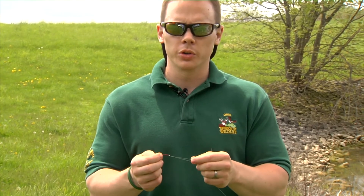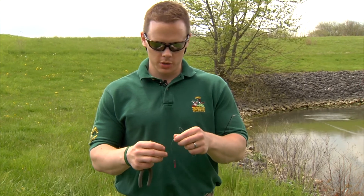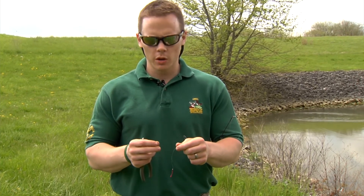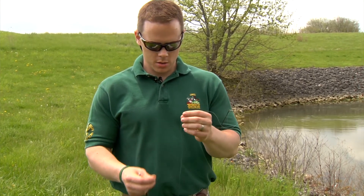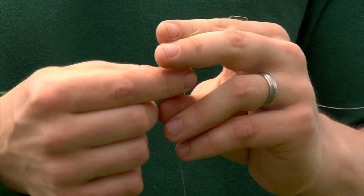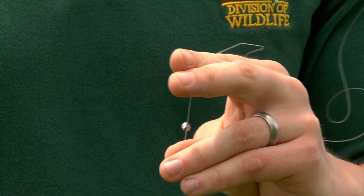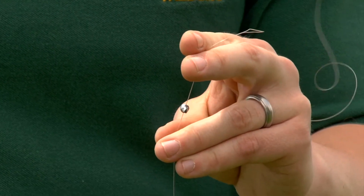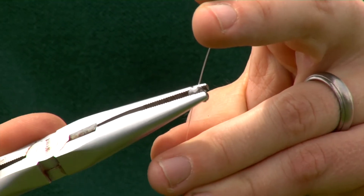We're now ready to move on and put a sinker on our rig. We're now ready for the second part of our live bait rig, the split shot. We've tied on our hook using our Palomar knot. We'll go about 12 to 24 inches up the hook on our line and pinch on our split shot. Pinch it on with your fingers until it stays where you want it on the line, and then take a pair of pliers and pinch it down with a little bit of pressure to make sure it doesn't slide.